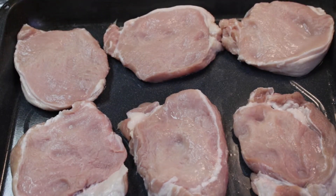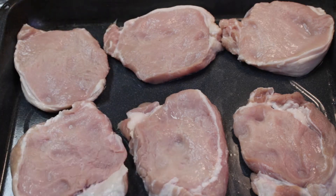Hi everyone, thanks for tuning back into my channel. Today I will be cooking a very simple, easy meal. As you guys know, I picked these pork chops up and I said I was going to come every day this week to show you guys what I did with the meals, with the meat and other things that I bought and what I was going to make.